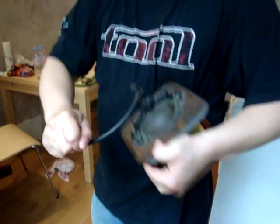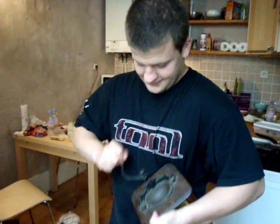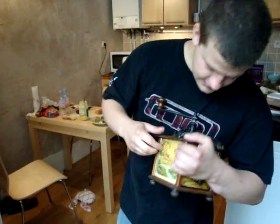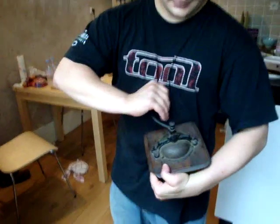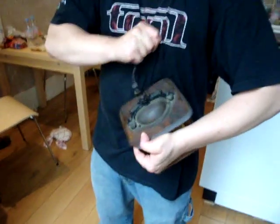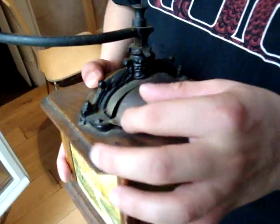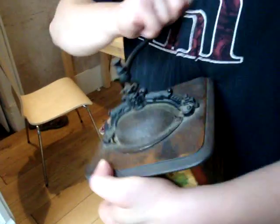Carly grinding coffee the old-fashioned way. You should show people how it works. Put the coffee in there, close it, and you grind it.